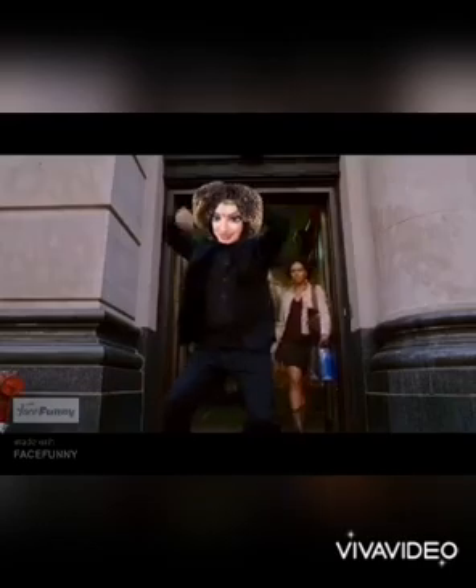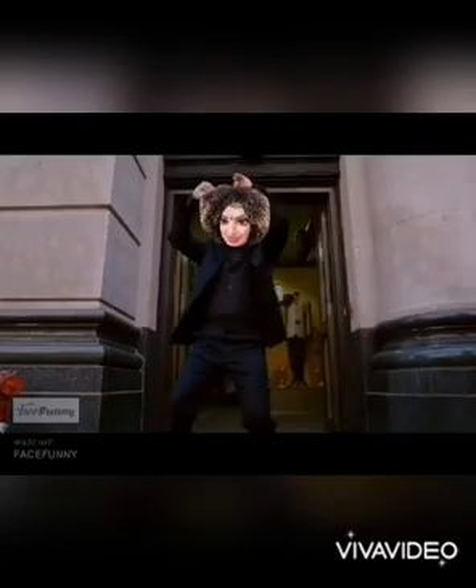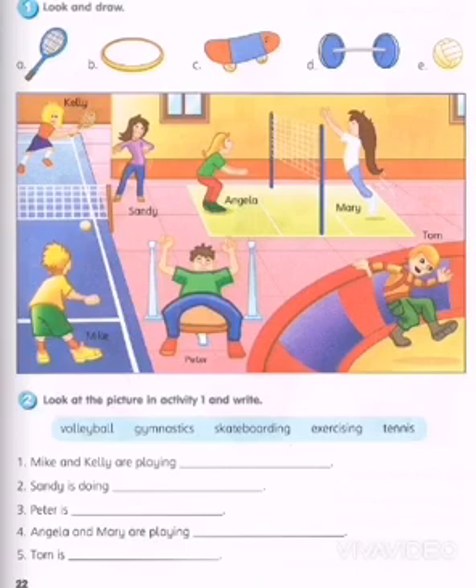Come on, move! Once again, we are meeting for our English lesson. Alright, now for today, turn to page 22.